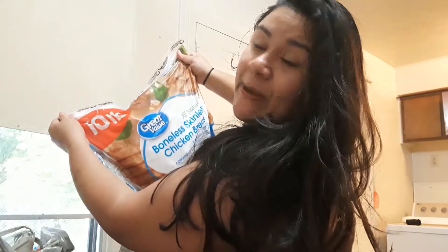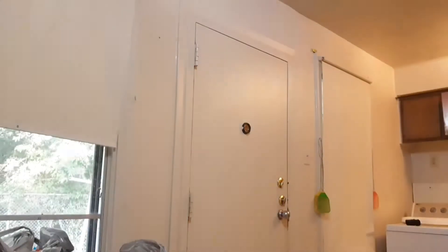Today I'm doing a grocery haul because we just got back from grocery shopping. I got 10 pounds of boneless skinless chicken breasts. What I do with that is get these Ziploc bags or freezer-safe bags.